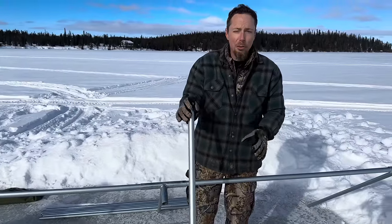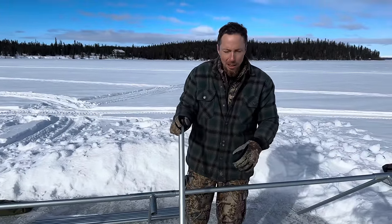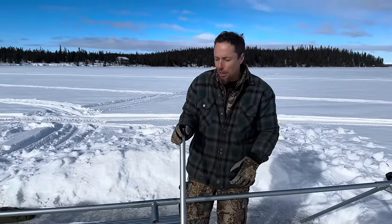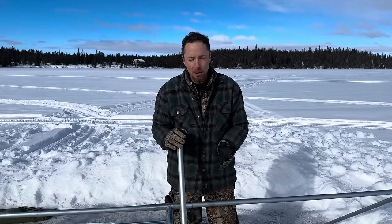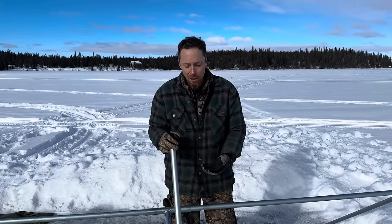These wall tents are super easy and fast to set up. I'll talk a little bit about how simple and easy these things are as we're putting it together, and then I'll tell you where you guys can find one. We actually bought one years ago and used it a lot for elk hunting in Montana, and we've used it for caribou hunting too. So we're going to have a 10 by 12 and an 8 by 10 on this trip.